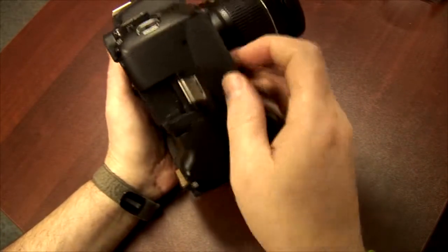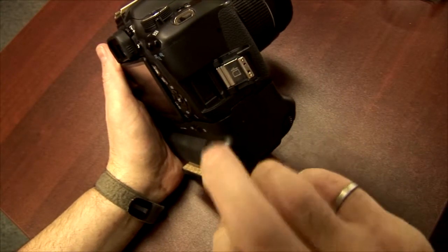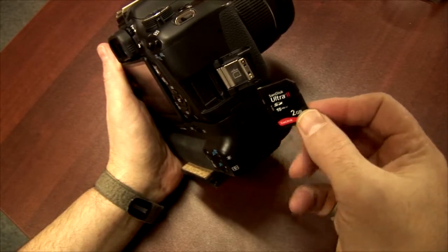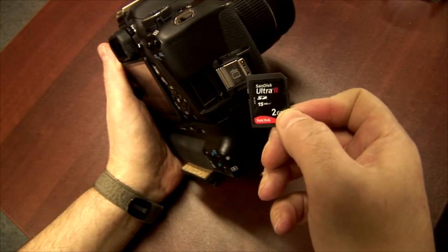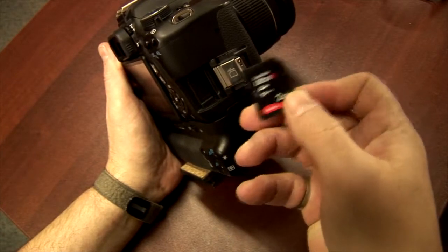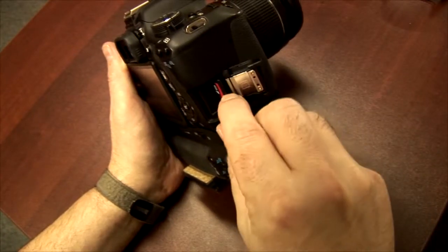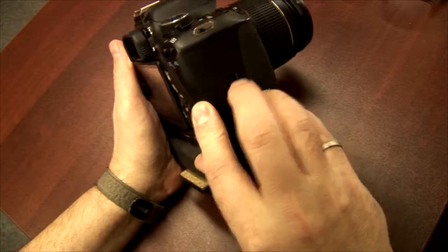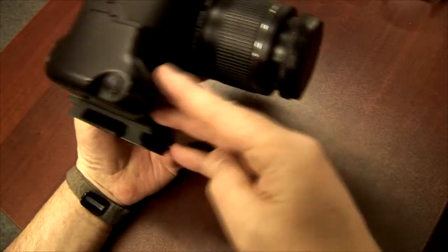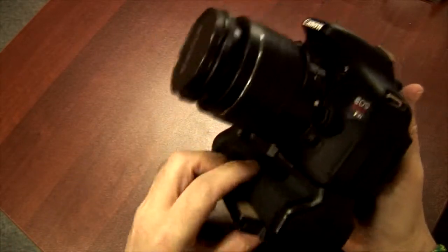This unit uses SD, unlike the 7D which uses compact flash. You want to make sure — this particular one I don't use a lot. It's an Ultra 2, so it's quick enough, but it's pretty small at 2GB. I use 32GB in this, but my last one died for some reason. Here's that little attachment — I'm not going to talk any more about that. Maybe I'll do a review on it because I really like it.